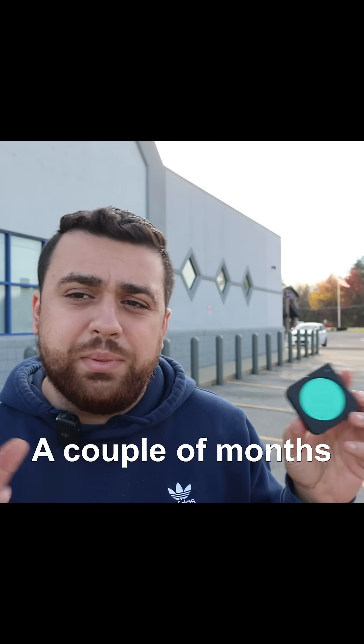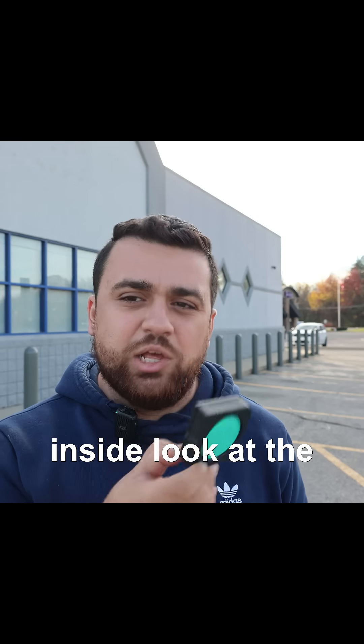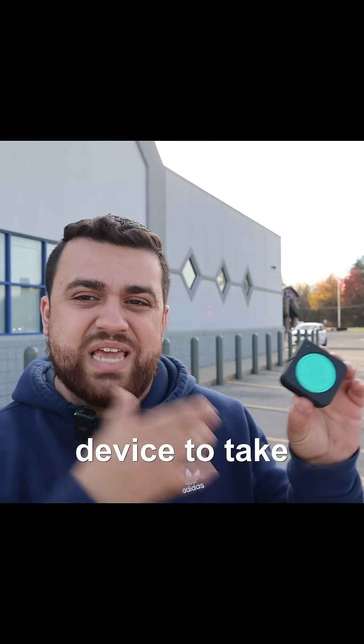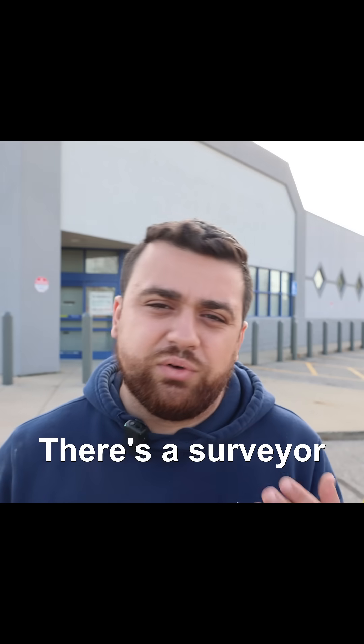Can this thing really be used for surveying? A couple of months ago, the guys over at Mosier came to visit me and they gave me an inside look at the Mosier 2. They claim that you can use this small device to take measurements and that the accuracy of those measurements are within half of a percent. As a surveyor,